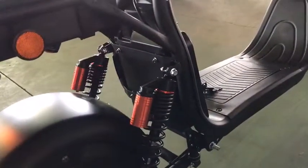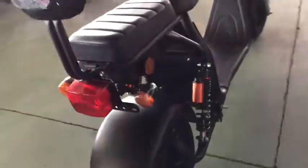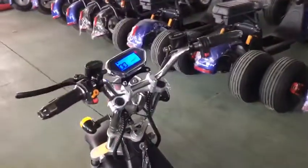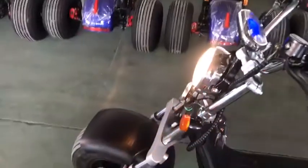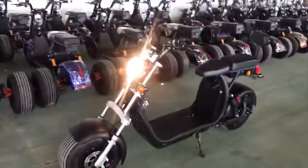This is rear suspension. Front Knight. This is rear suspension, the other side is a downhill.